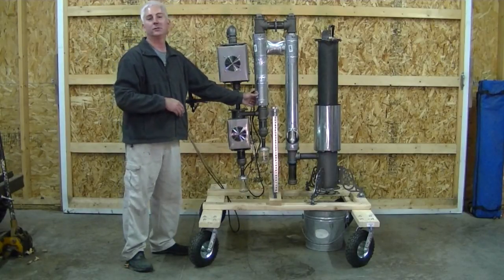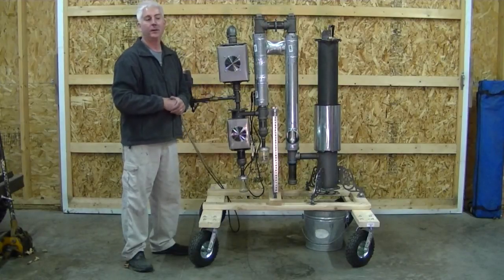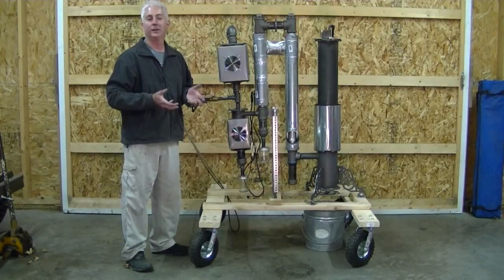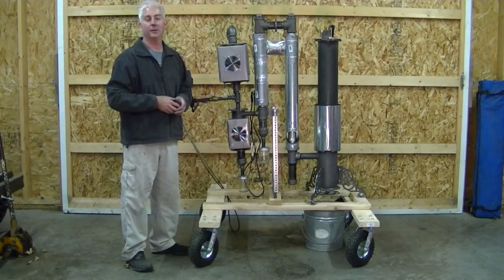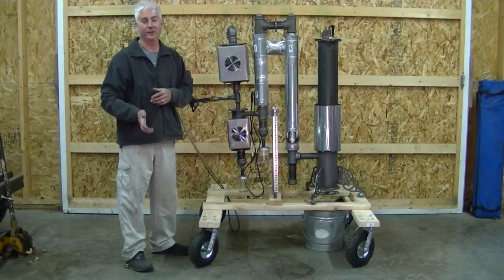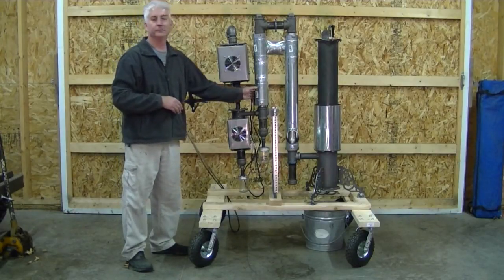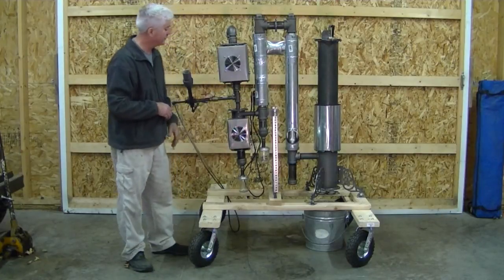This is also much lighter than the 2014 heat exchanger. The 2014 had a nice heft to it — it was made with 4-inch exhaust pipe, which was great right up until I shipped it to Australia. Even though somebody else paid for it, oh that hurt. So: much lighter, much more effective, much nicer assembly.